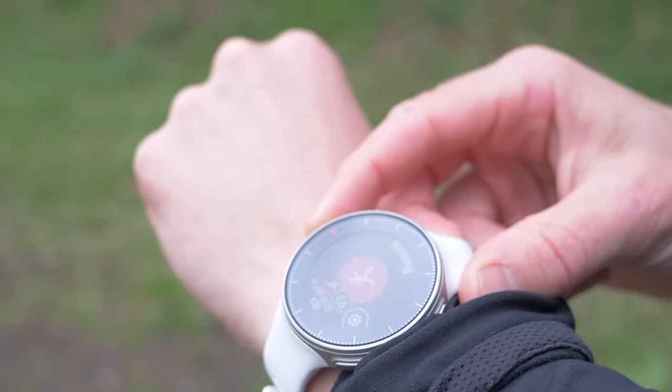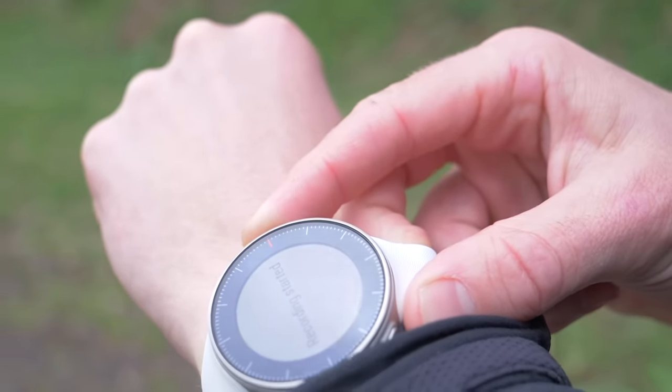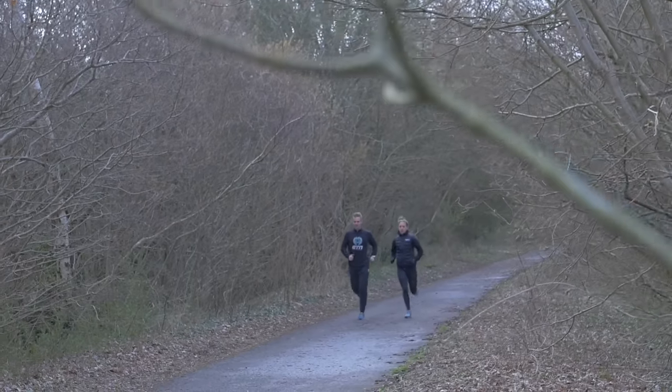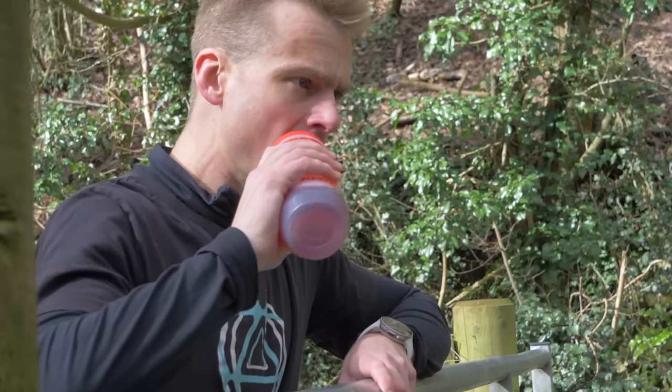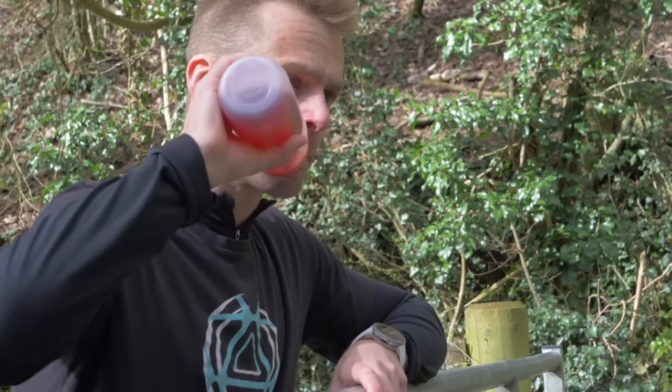This session is all about miles in the legs, time on the feet — pace isn't really too important. Ideally you want to try and hold a consistent pace throughout the whole run; imagine that if you're running with someone else, you can maintain a conversation throughout it. It's also an ideal opportunity to practice your nutrition. You've got several attempts to replicate what it's going to be like on race day, so you can really work out what nutrition works for you.